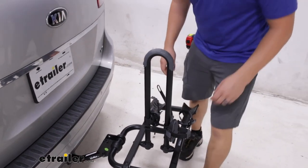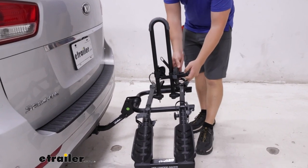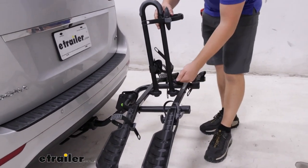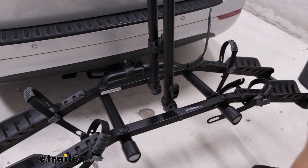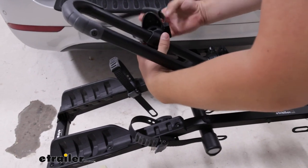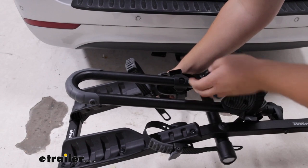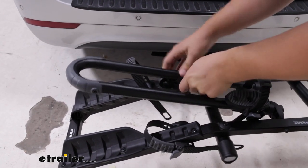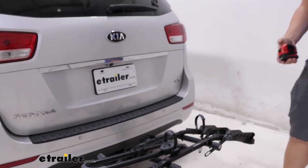I like to replace these straps except for one of them, and we'll show you why in just a second. I'll undo this hand knob and flip this plate back so that we can fold this mast down. I'm actually going to use the open strap right here to wrap around the tray and secure it so it doesn't go anywhere whenever we're going down the road and bikes are unloaded.